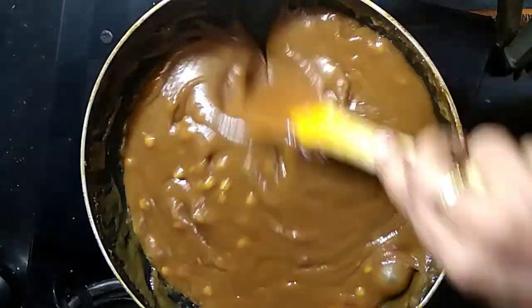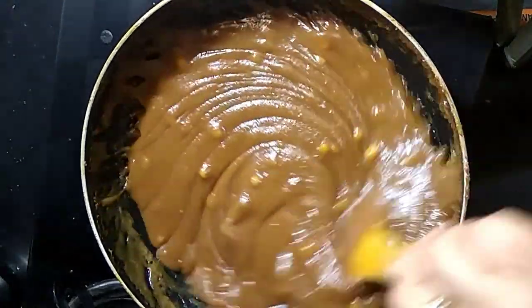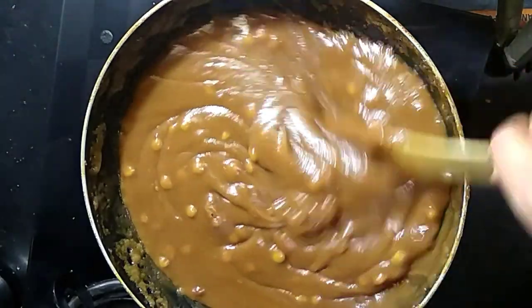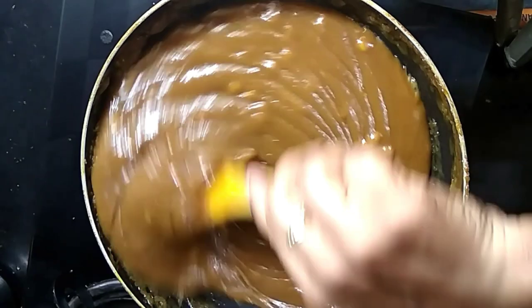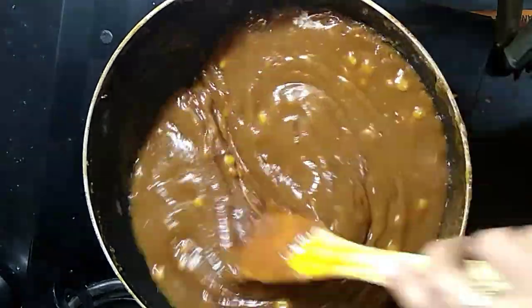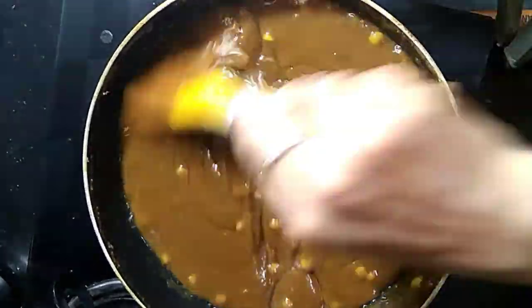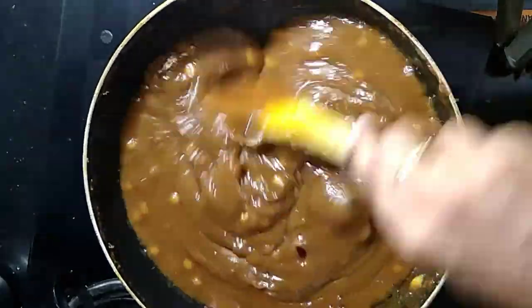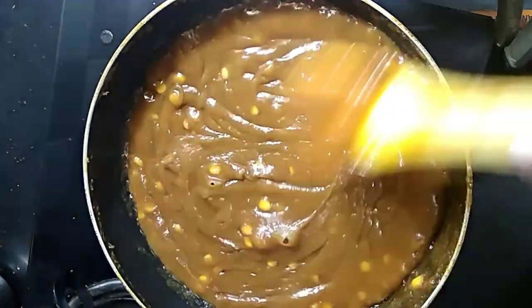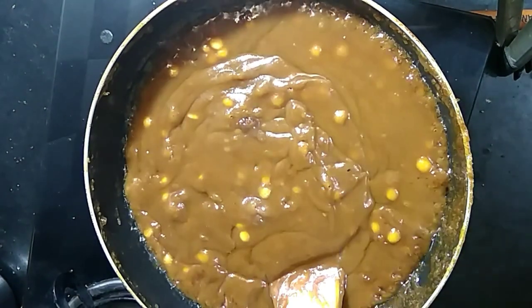We have a whole lot of tea. We will use a side-lock. I am going to put it on the side of the panel. Now we are going to make a stove like this.